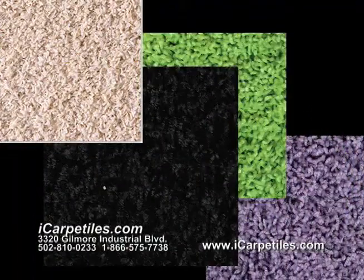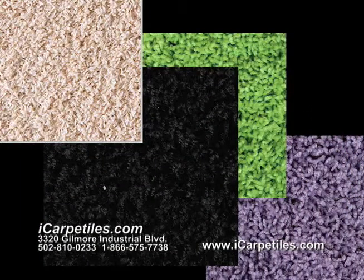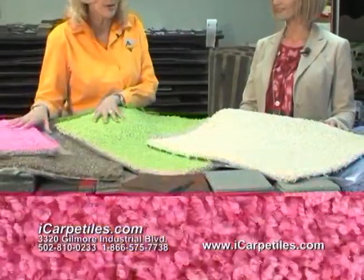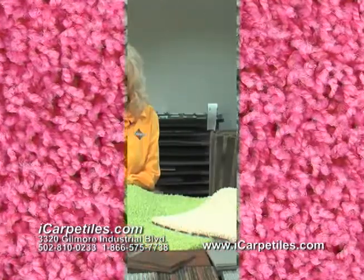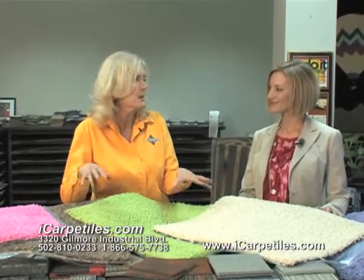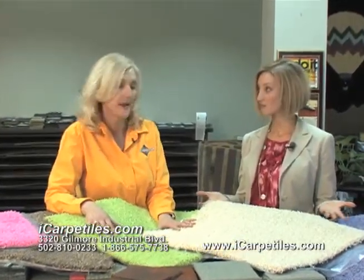I've noticed there's a wide array of colors you can choose from, too. That's right. We have nice neutrals and some very colorful tiles. Great for spring right now — pink is perfect for a little girl's room. We have black that would be great to checkerboard any of the colors with. There's a variety of colors you can work with to enhance any room, and you can mix and match.